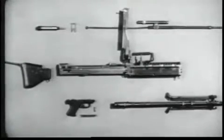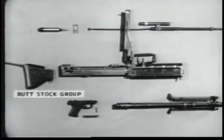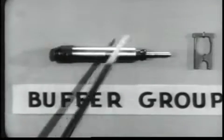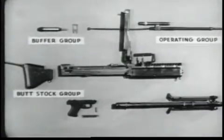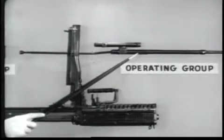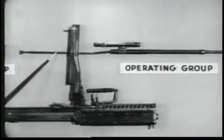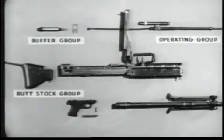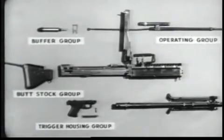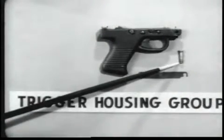The machine gun breaks down into six groups for general disassembly in the field. Number one: the buttstock group. Number two: the buffer group, consisting of the buffer and the buffer locking plate. Number three: the operating group, which includes the operating rod, the bolt, the operating rod drive spring, and the operating rod drive spring guide. Number four: the trigger housing group, consisting of the trigger housing, the spring lock, and the front trigger housing holding pin.